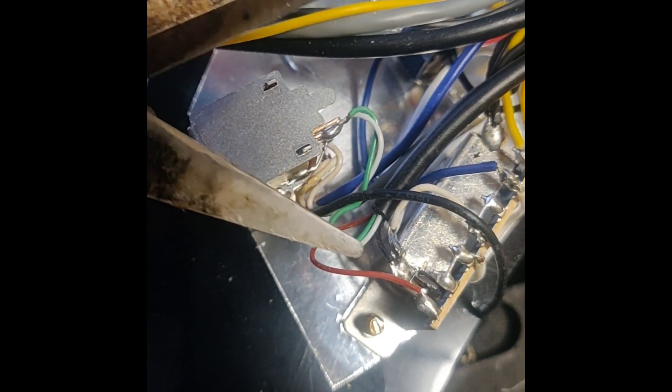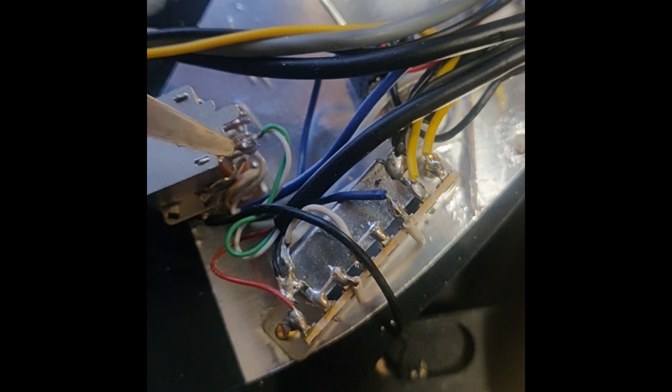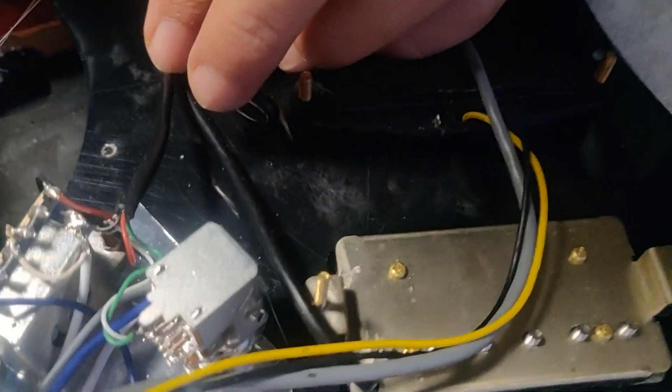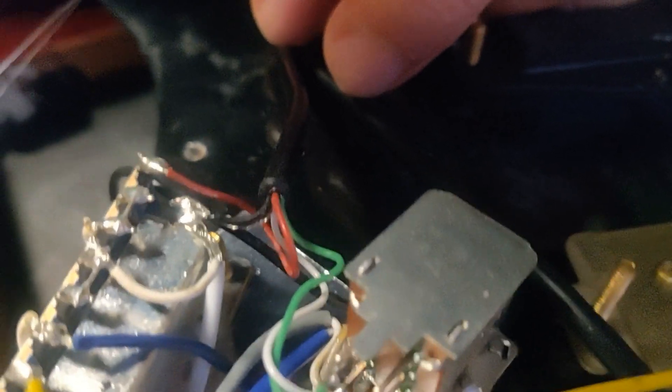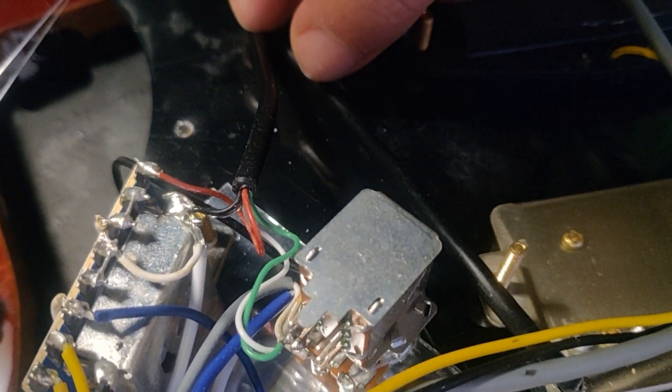And green and white — these two are for coil splitting, which connect right here. So apparently the bare wire is also there, and it's soldered with the black wire to the 5-way switch.